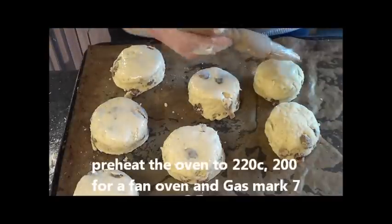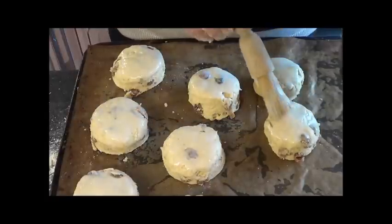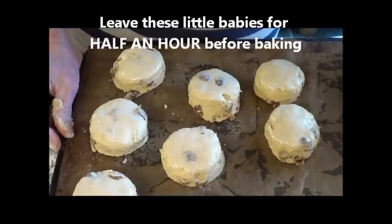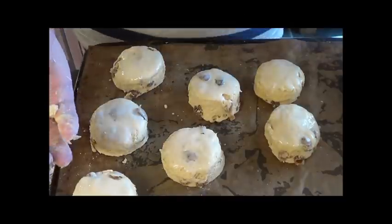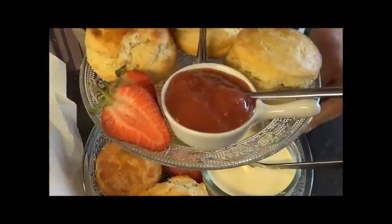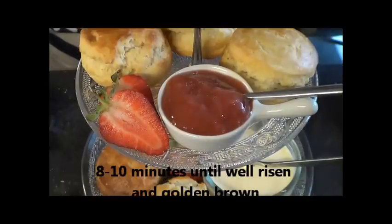The difference between scones and pastry is just how wet it is - you would never make a pastry as wet as this, but you want a lovely light rise. Once you've done this, you have to let it rest for half an hour. Put it somewhere on the side - you don't need to put it in the fridge. This allows the gluten to relax so you don't get a really tight scone. They're going to bake for about eight to ten minutes at 200 degrees for a fan oven, 220 for an ordinary oven, or gas mark seven.